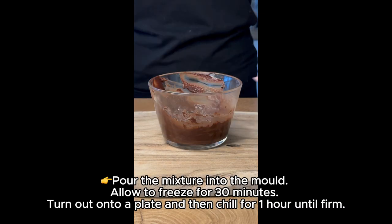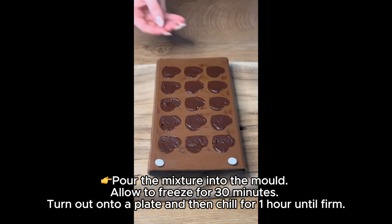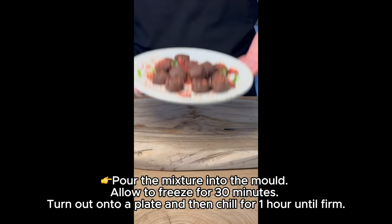Pour the mixture into the mold, allow to freeze for 30 minutes. Turn out onto a plate and then chill for 1 hour until firm.